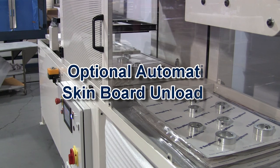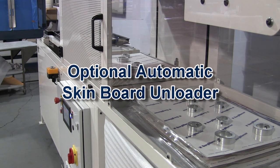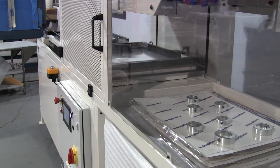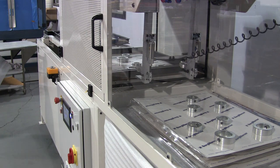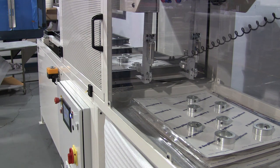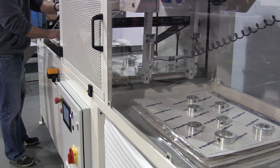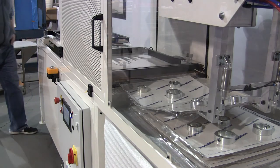ASP series machines may include an optional automatic outfeed system. Two grippers pull the finished skin board from the clamping frame after it is open. Once the film clamping frame has re-closed and the hotwire cutoff trims the film, the board is released to a customer furnished accumulation table or optional integrated conveyor.